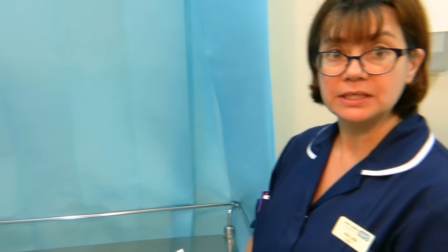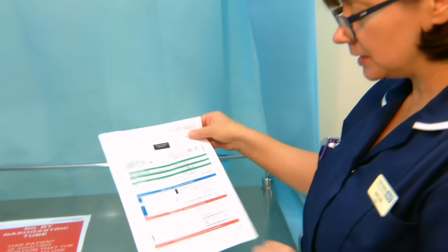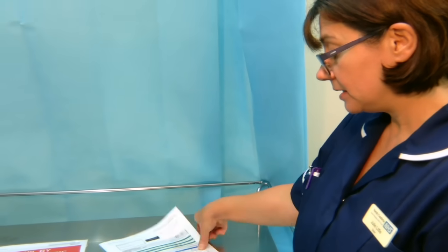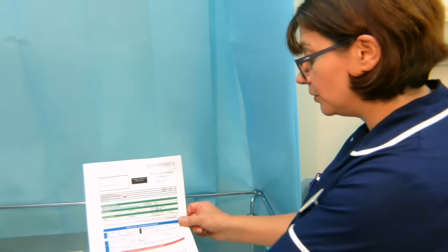Once the x-ray has been confirmed, it is very important to ensure that the doctor confirming the x-ray has completed all parts of the section on the form. You cannot use the tube until all parts of the form have been completed. Any staff member encountering a nasogastric tube that has not been properly confirmed, or where documentation is incomplete, is empowered to stop the line, not use the tube, and seek senior help.